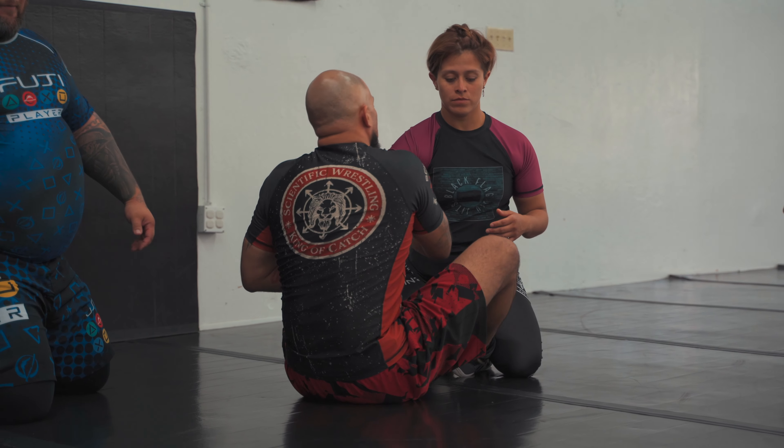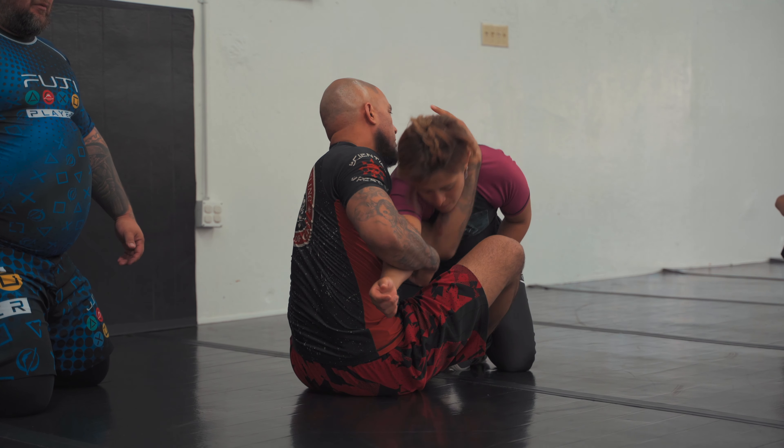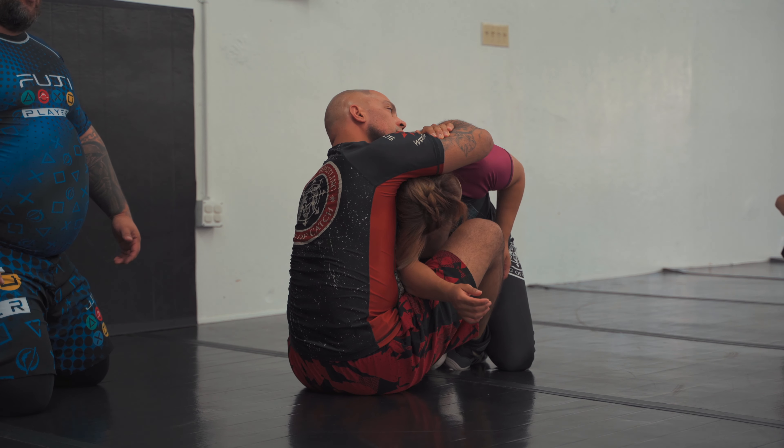I'd rather deadlift 600 pounds than do the dart from butterfly. Look at that — that's so pretty.